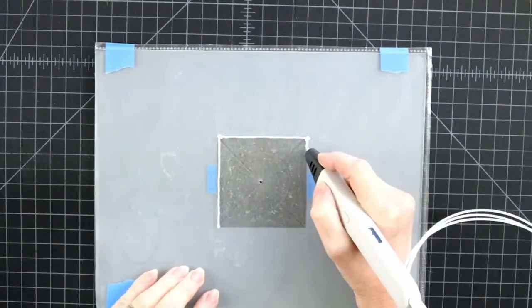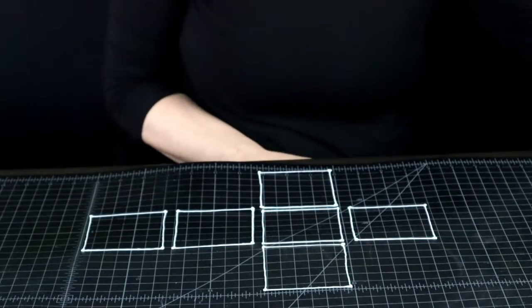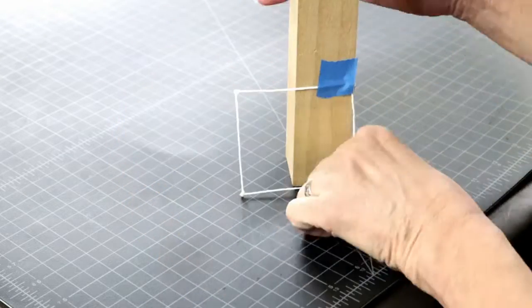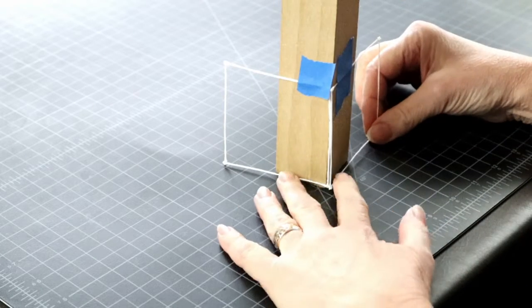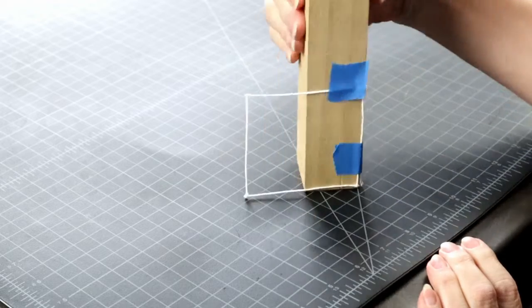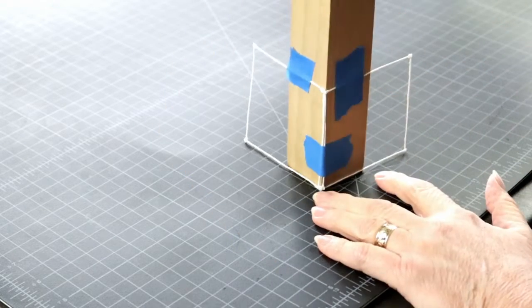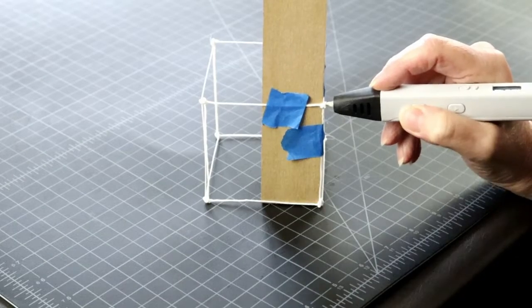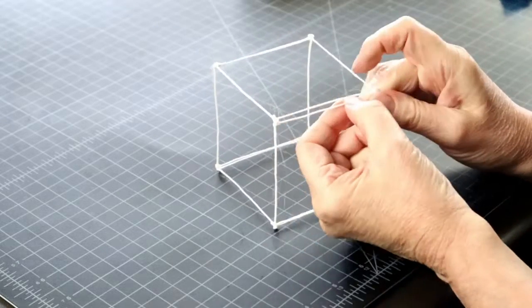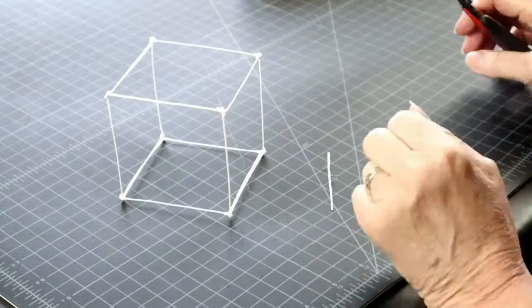All cubes start with a square. Cubes have six sides, but for the first method we will need to join just four, and the other two sides will just happen. Find something with a corner to provide you with a 90-degree angle and attach the two squares together. The setback of this method is that it doubles the corner lines, but we will not worry about it now. Repeat the process in all four corners. Once the cube is together we can edit out the double lines, and we have a cube.